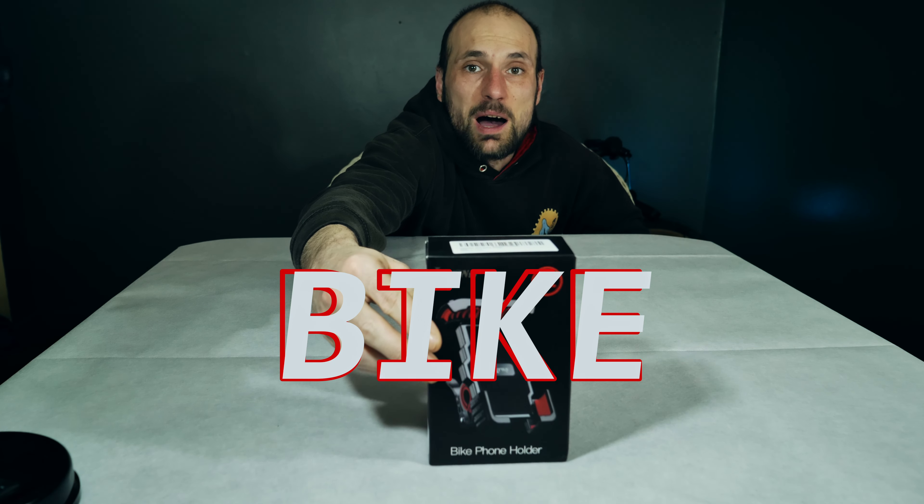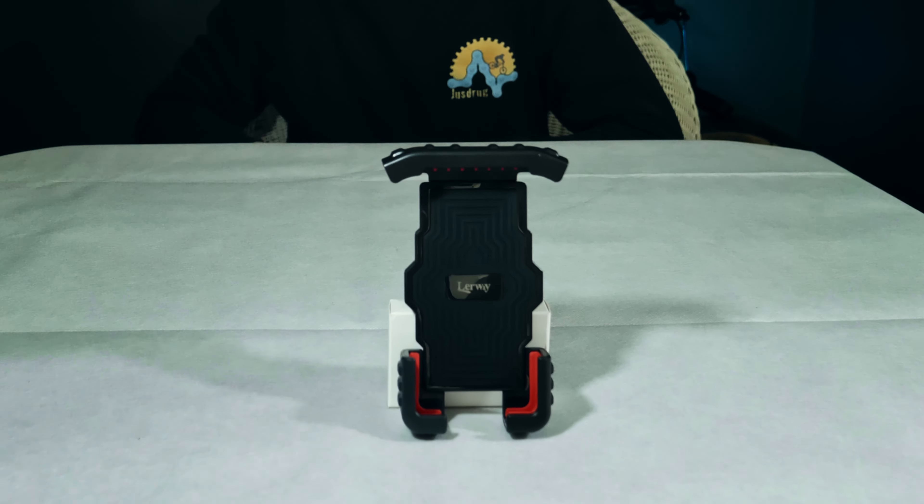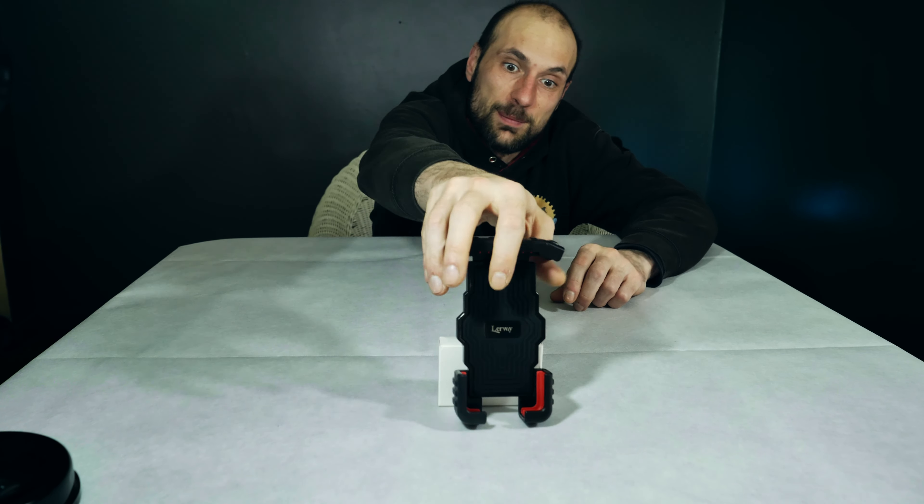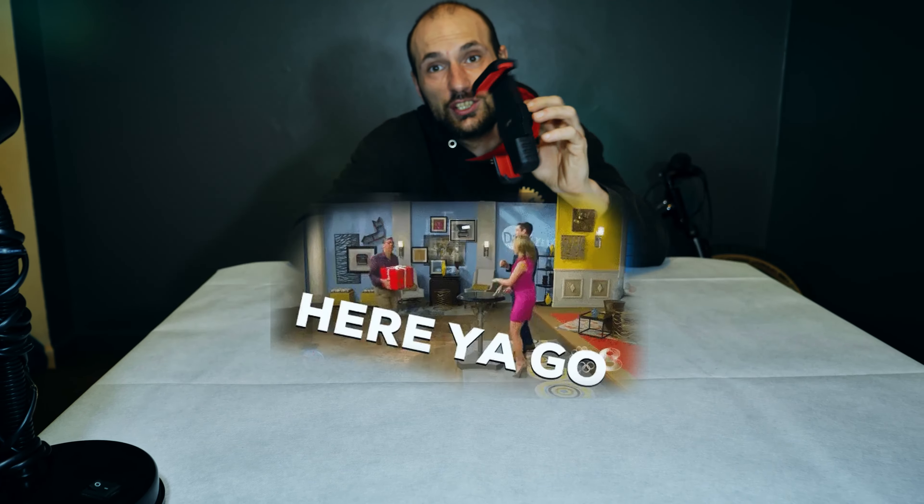This is the brand new Lairway bike phone holder. That looks absolutely amazing. Basically this got sent to me through the post and in this video I am testing it to see how much it can actually take.